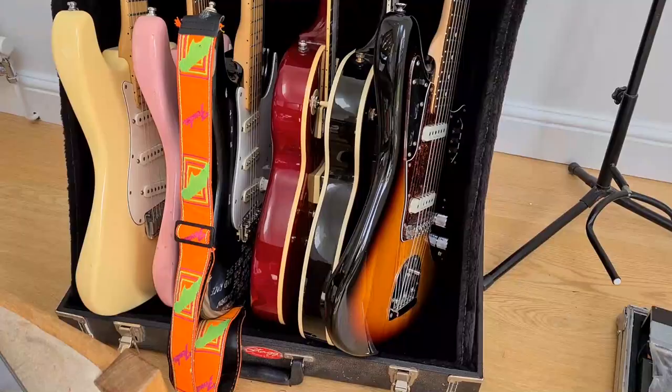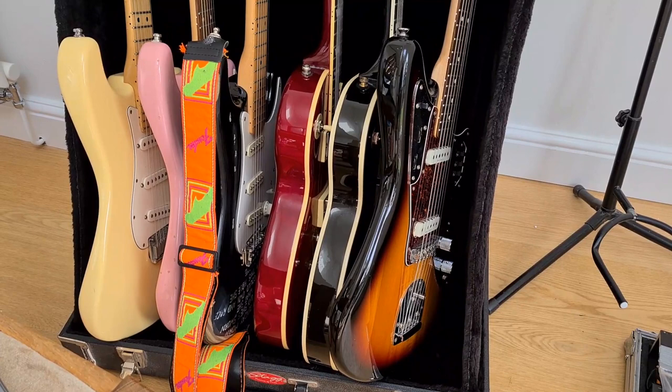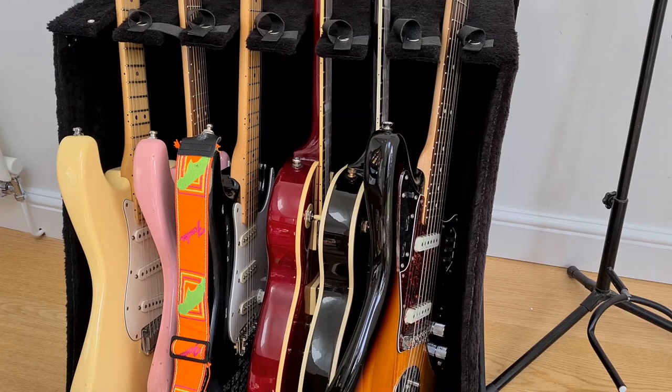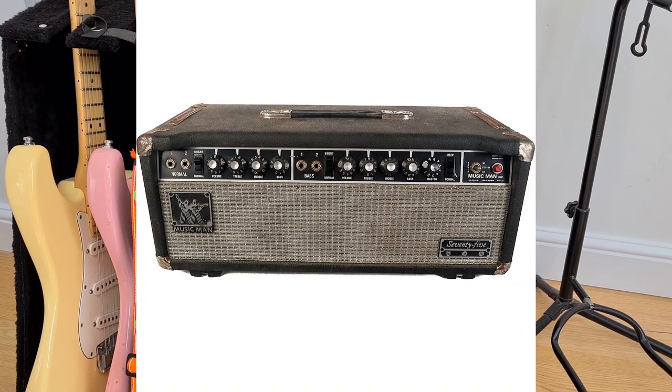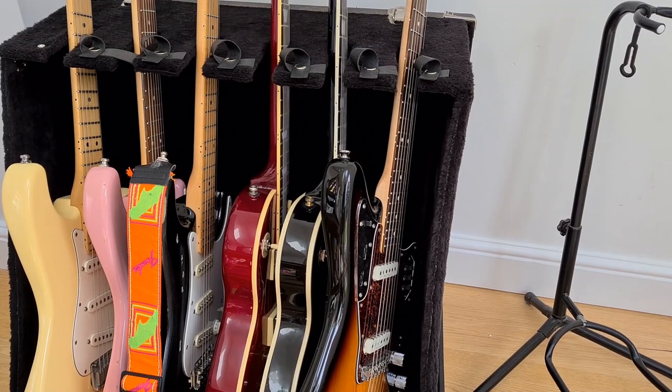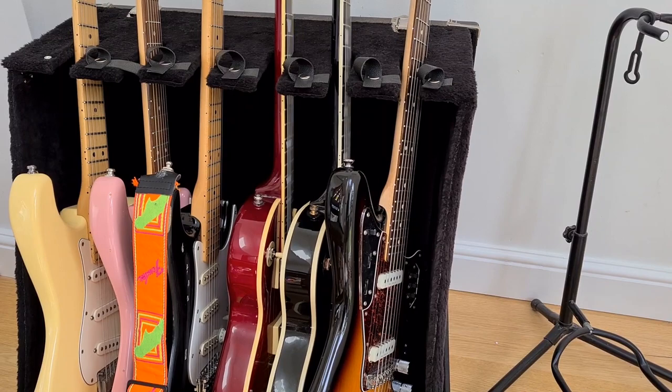Okay, on to amps. In the early days I used an old spring reverb amp that was my dad's, and I went on to use a really fantastic Music Man vintage valve head, which is still at my dad's. That sounded amazing. But I didn't like that amp through a 4x12 — it just sounded a bit muddy. So I used it through a small 1x12 Marshall cabinet and it sounded great, did the job great. It looked a bit weird though, because the amp head itself was wider than the speaker.